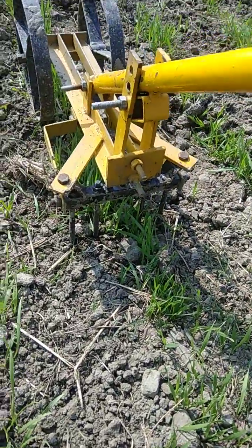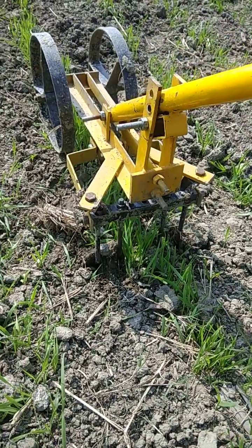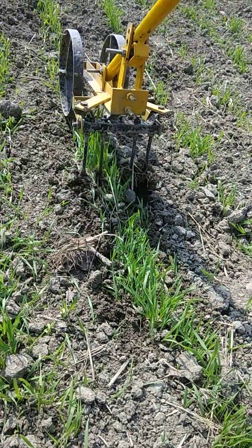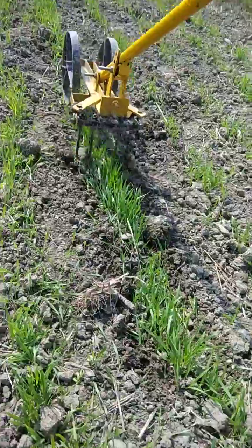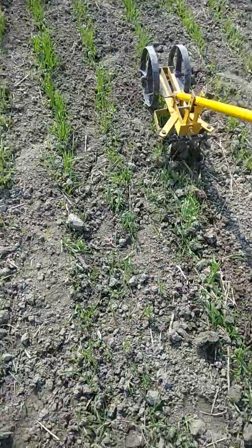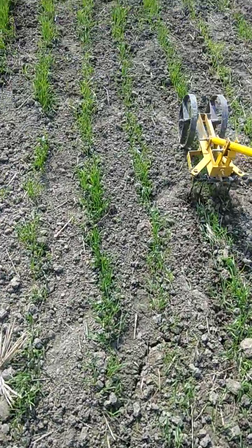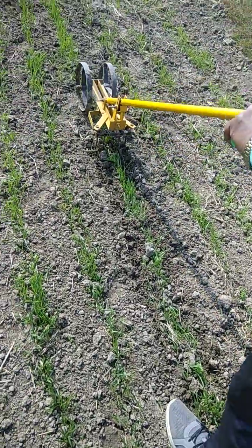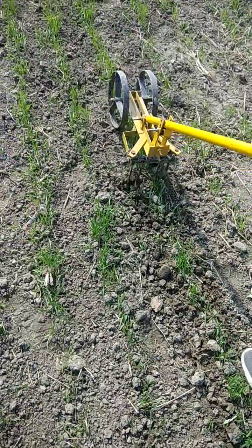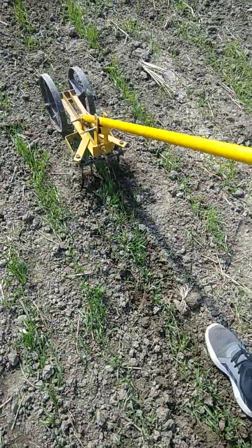Out of the fifth knoll, the third nail from either side has been opened, so that weeds within the row will be removed. It will not disturb the wheat crop, and within the row we can control Chenopodium album or any other small dicot weeds that come in between.